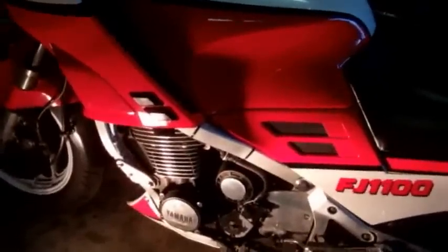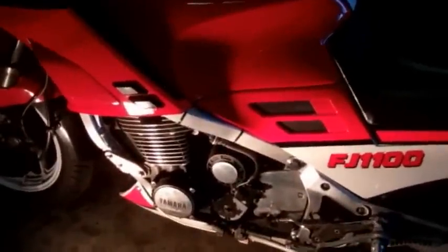The regulator used on this bike fits a lot of different bikes — Yamaha, Suzuki, Kawasaki — a lot of sport and street bikes from the 80s. All of them use a Nippon-Denso alternator, and the FJ1100 uses one.